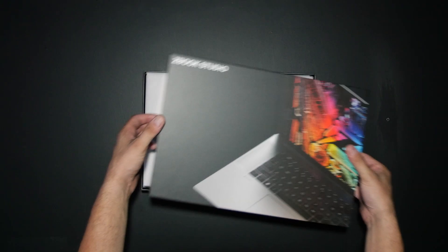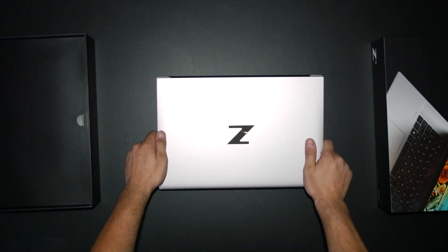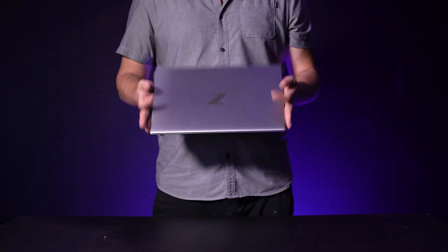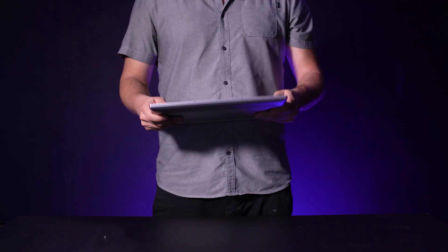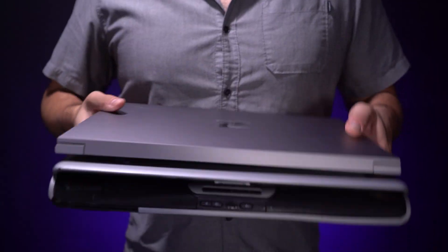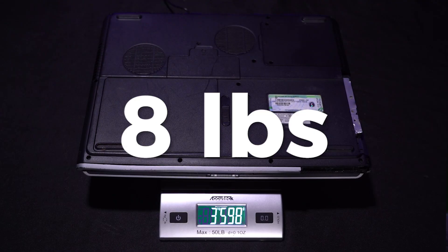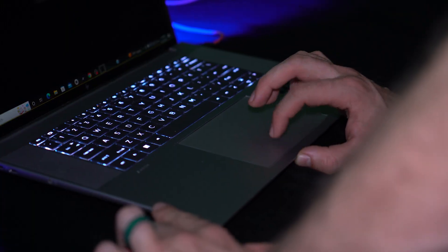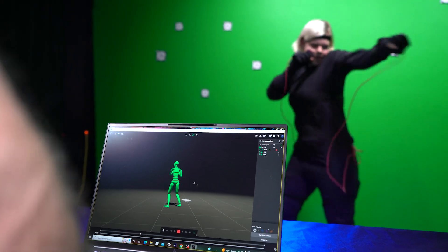Let's start with the portability check. We don't want to throw our backs out lugging this thing around — if we did, we could just pack up one of our big workstations and take that instead. It passes the portability check; it is lightweight enough for us. We actually have the original laptop that ProductionCrate was built on — let's compare the two weights of our oldest and newest laptop. If you're a visual effects supervisor or any VFX artist that needs to be on set, this laptop does an incredible job.